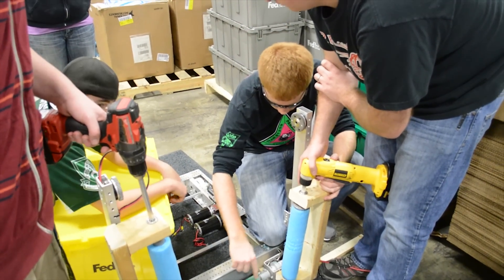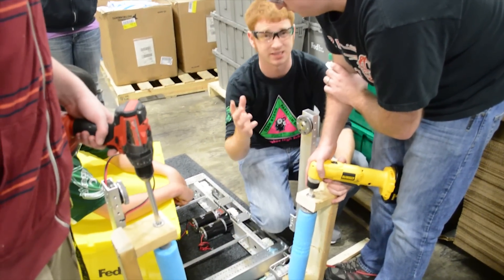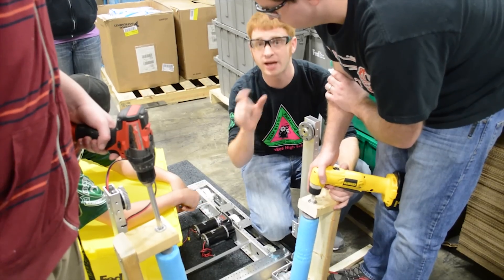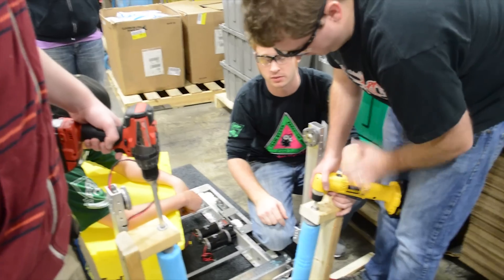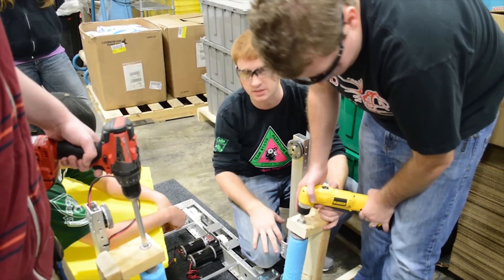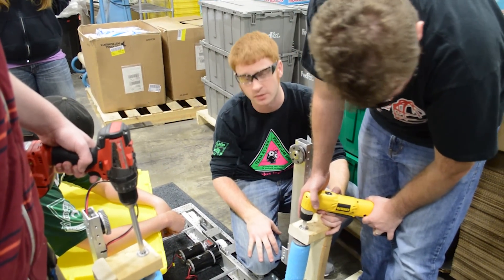We did have a small fracture on this piece here, so we've got to see if we can keep going with that. A lot of good information was learned from this — we just have to keep refining and keep going, and hopefully we'll figure out this intake system and be able to make it work.